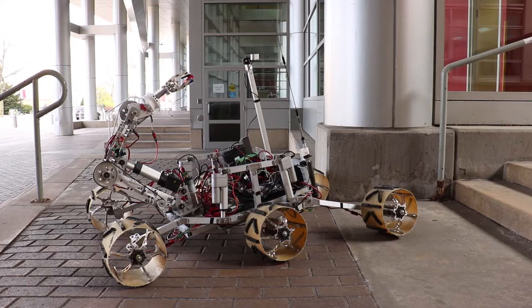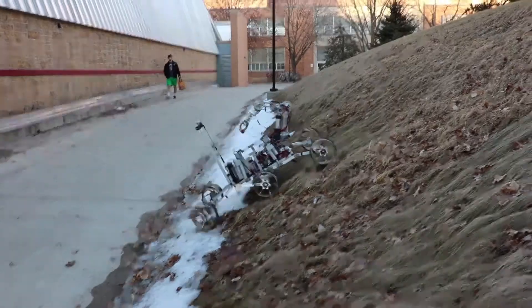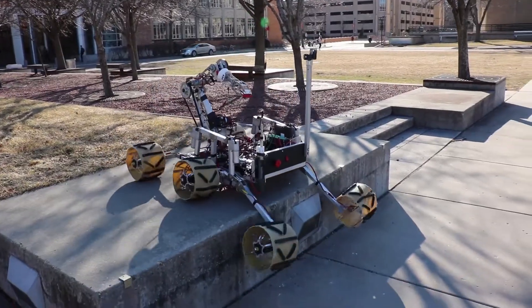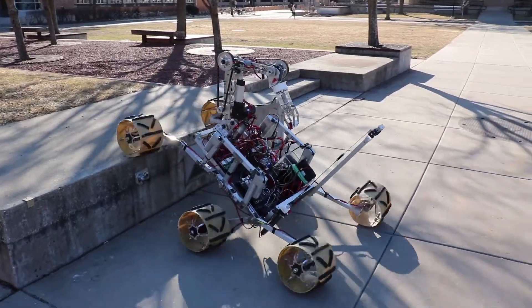We're using a rocker bogey system with an adjustable wheelbase and ride height. This will allow our rover to adapt to any terrain scenario in a matter of seconds. We are using a wheel design familiar to the team: an in-wheel motor surrounded by a Kevlar shell, mounted to aluminum spokes which support the entire wheel.